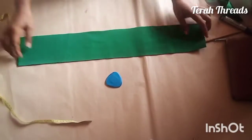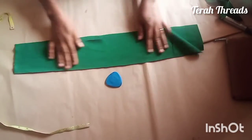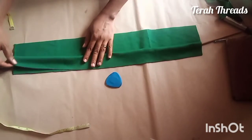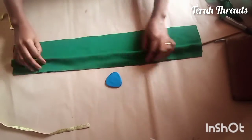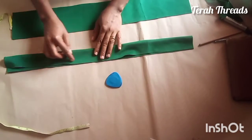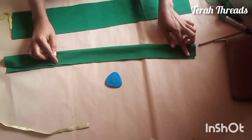We'll be cutting out two rectangular pieces for this belt, each one with a length of about 20 inches and a width of 1.5 inches on fold, plus half an inch for sewing allowance.